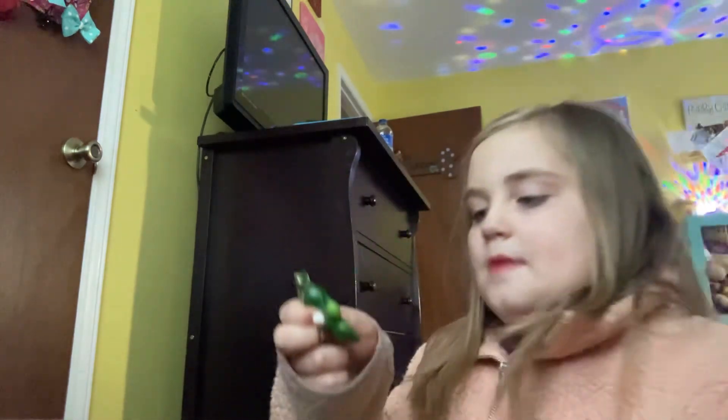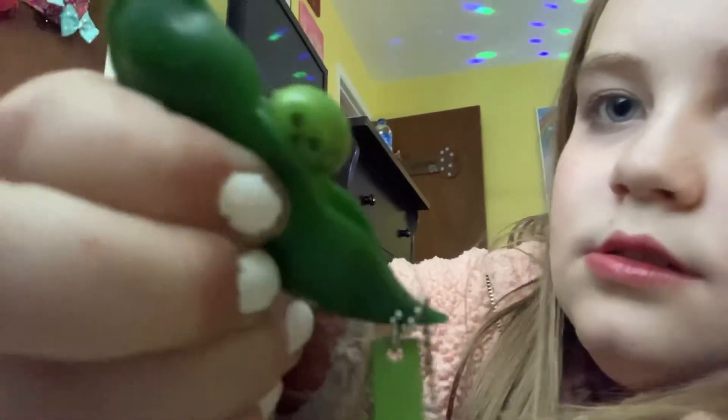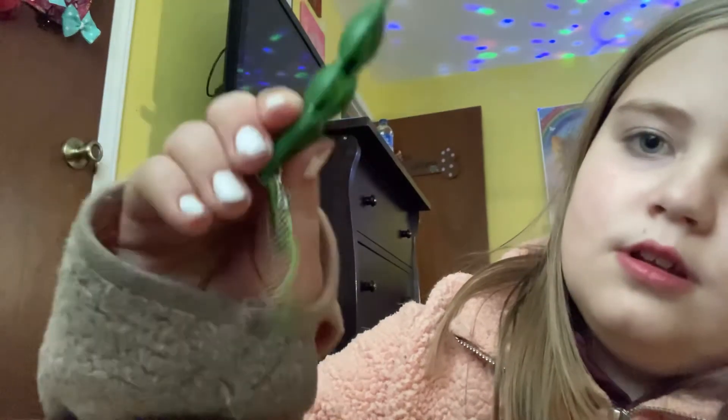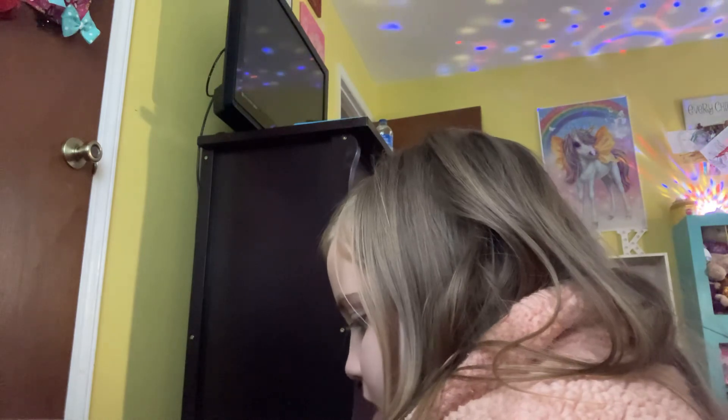This little pee popper is so cute and it has a little face too — you can't really see it. It's really satisfying but the last ones you can't really pop, they're really hard. I can't even squeeze that one out. But that's my fidget haul, I hope you liked it! That wasn't too many fidgets — I thought it was going to be a lot more. But yeah, it's okay. I love you all so much, bye bye!